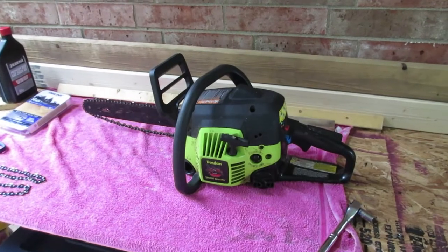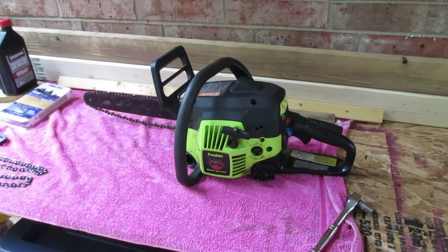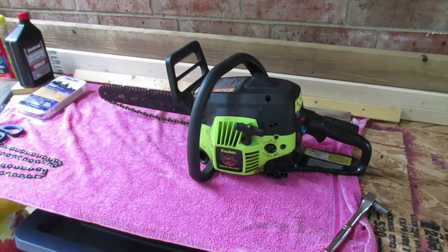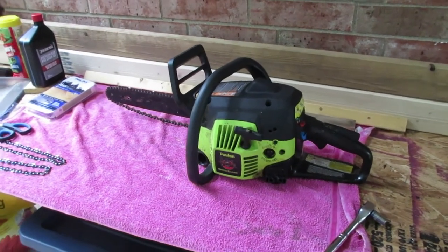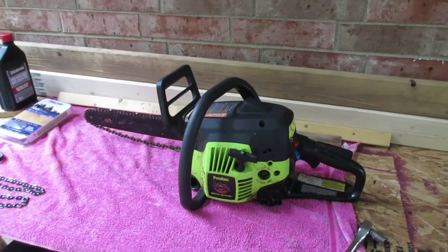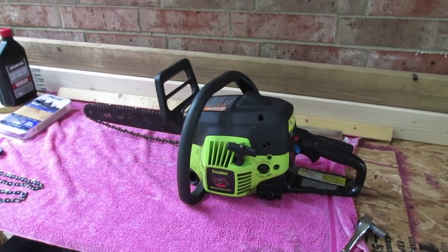Hey guys, this is Explore again. I got another simple repair — changing the chain on a Poulan 14-inch chainsaw. It's on my bench today, let's get it done.